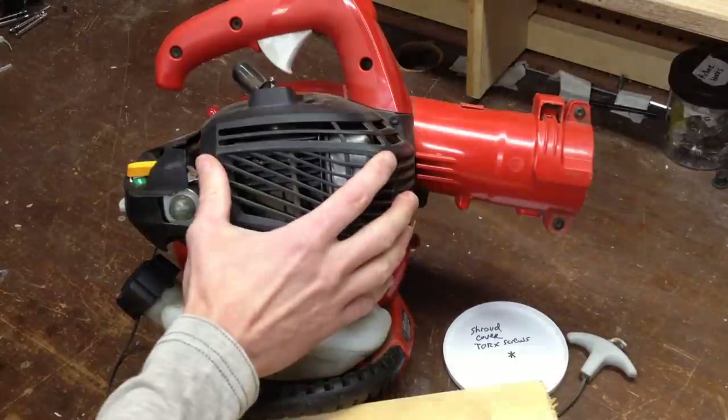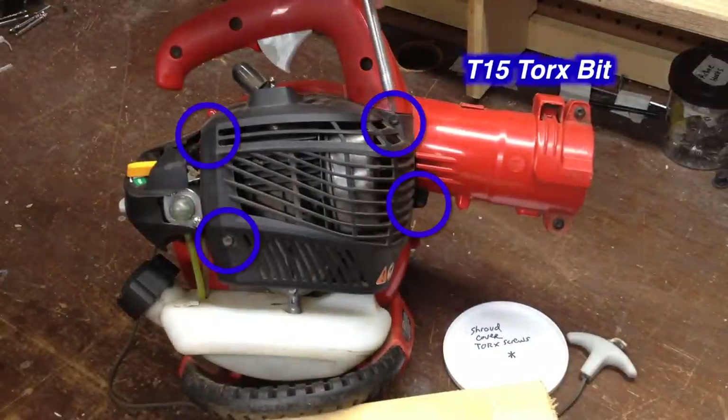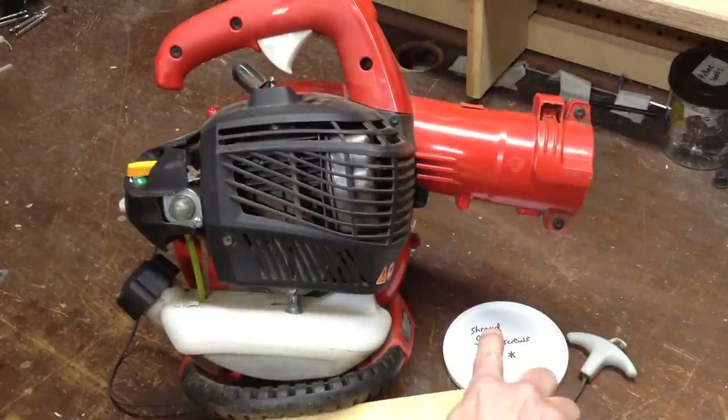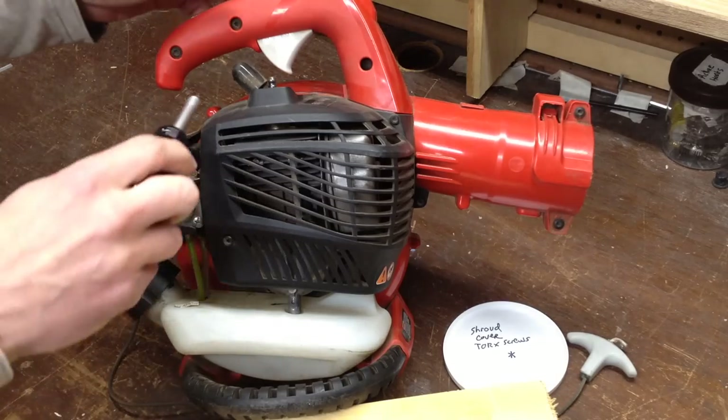Now I'm going to remove the shroud cover by removing these four torque screws here. I like to have a cover close by and label it so I know where the screws came from.